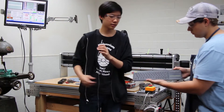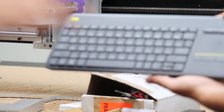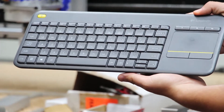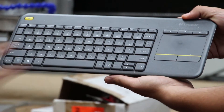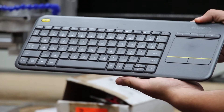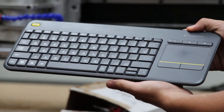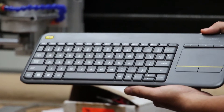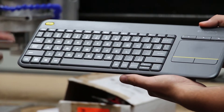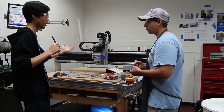The keyboard controls are very simple. The arrow keys move the CNC forward and backward, and left and right. Holding down the function key and hitting the up and down arrow keys moves the Z axis. Holding down shift and pressing a direction will jog the axes at full speed, since typically just pressing the arrow keys moves at a slower, configurable speed. Carson will start off, since this is the first time we've turned the CNC on today, by refing home.